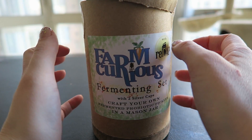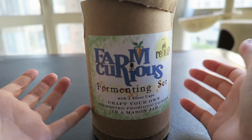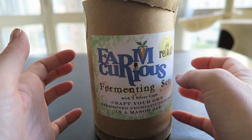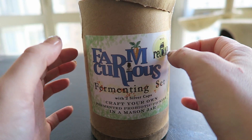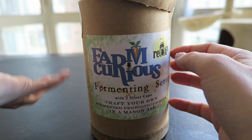Hello, and welcome back to my channel. I'm Dina, and today we are going to make some quick pickles, or fermented probiotic pickles, with the Farm Curious set that I got from the Maker subscription box, which I unboxed a little while ago. If you'd like to check out some of the other projects from that, I'm going to link them down below, as well as the unboxing.